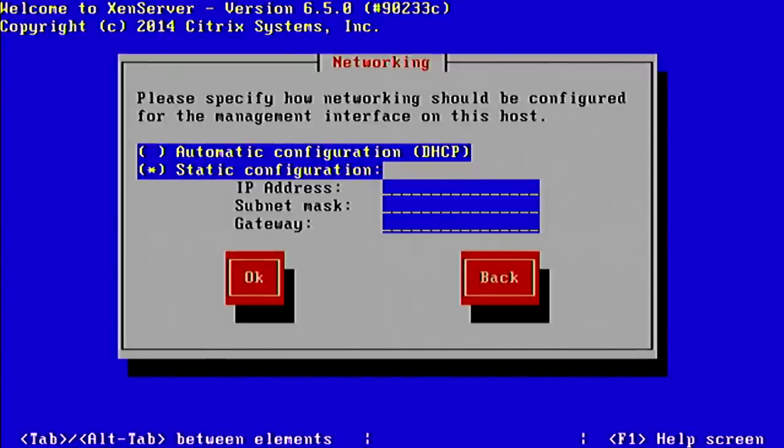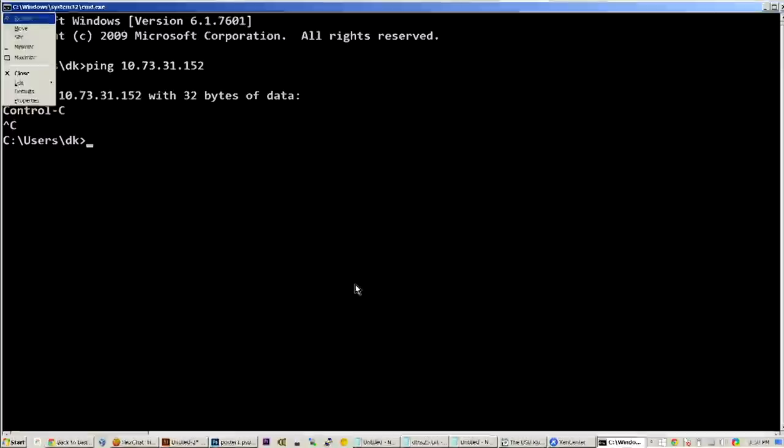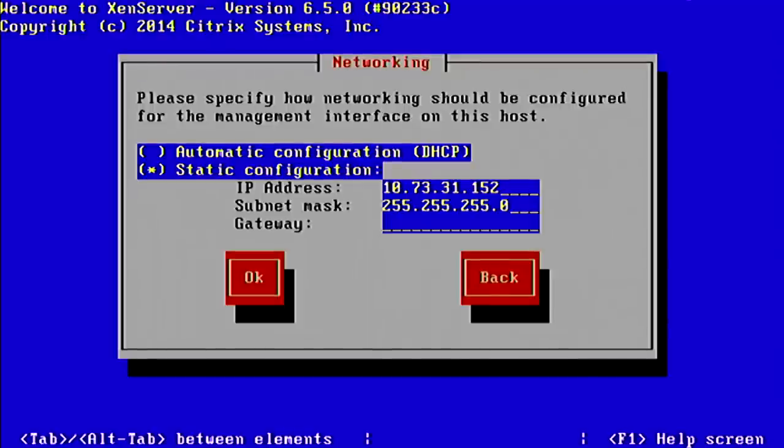Normally we'd want to give it a static IP address. I'm going to use 10.73.31.152 — I'm pinging it right now to make sure nothing's already there. Doesn't seem to be anything, so we'll continue. The subnet mask here at the Hack5 warehouse lab network is 255.255.255.0.